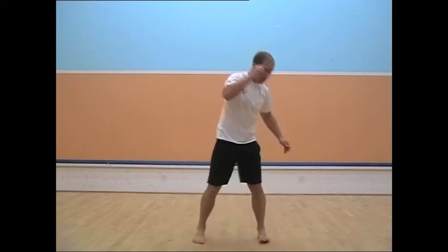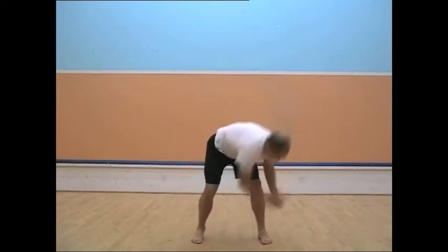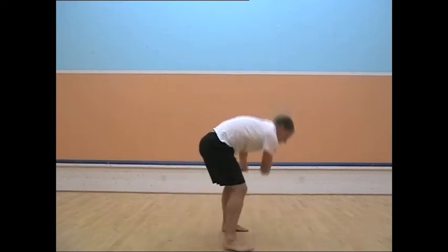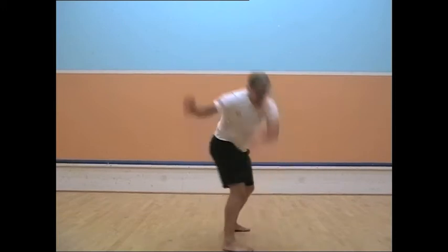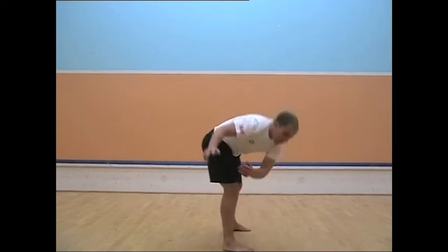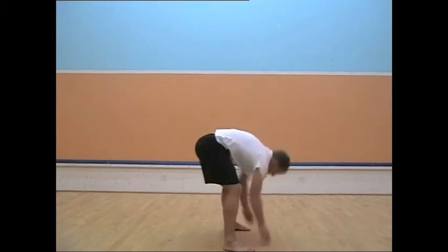Then circle round, all the way round. Try to stay as relaxed as possible — my knees are bent. Then try the other way. I'm circling the hips.